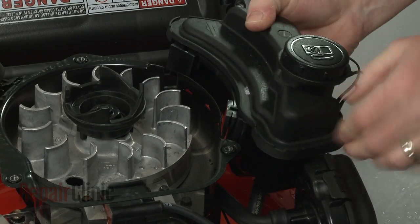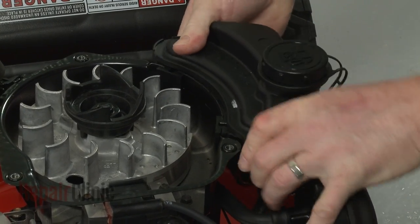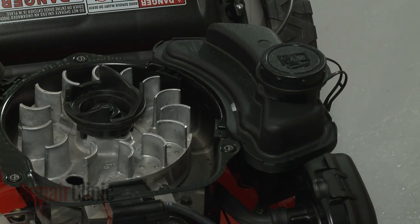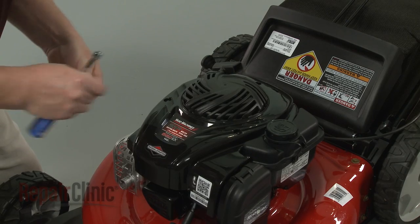Realign the fuel tank tabs with the slots in the blower housing and snap the tank into place. Replace the blower housing cover, then thread and tighten the bolts to secure.